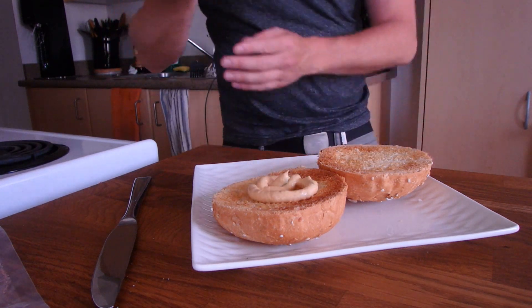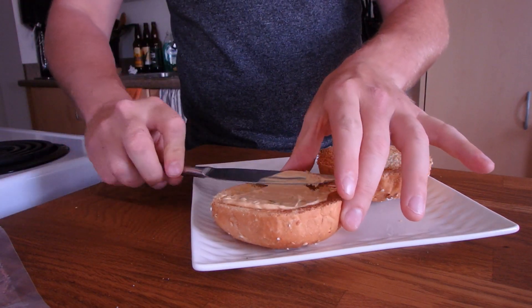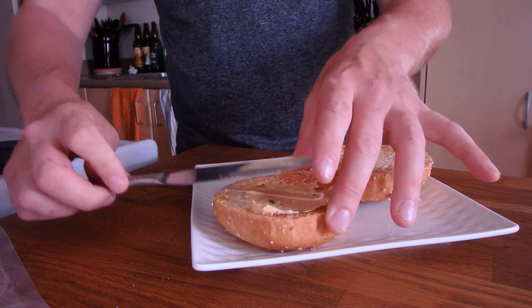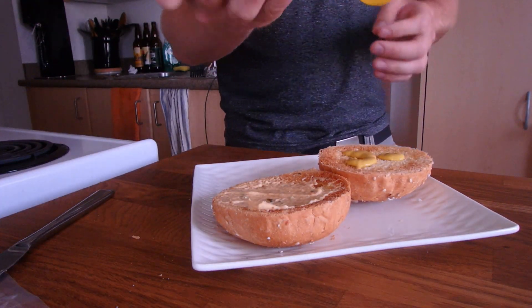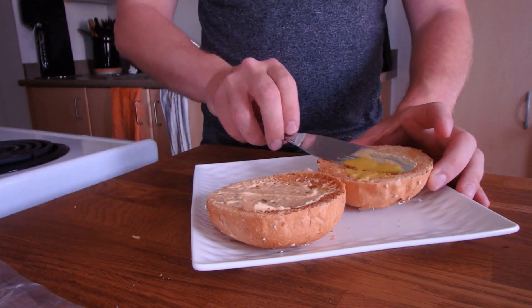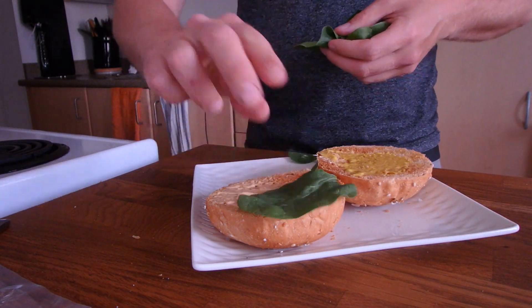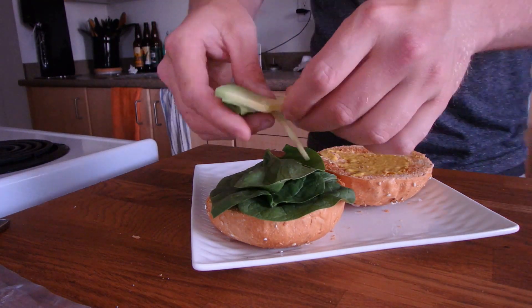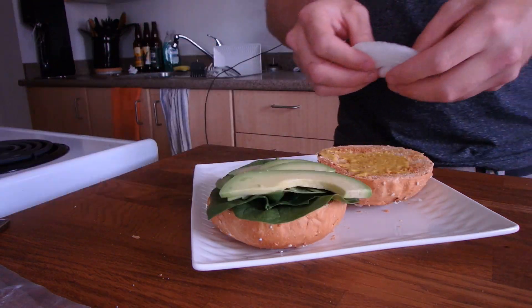Thousand island — something out there. Toasty. A little bit of mustard. Toasty. Spinach. Avocado. Onions.